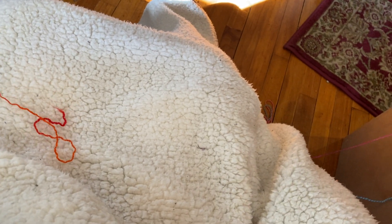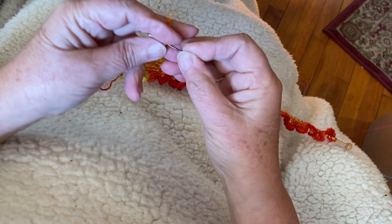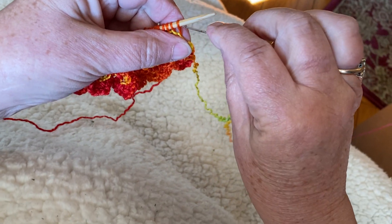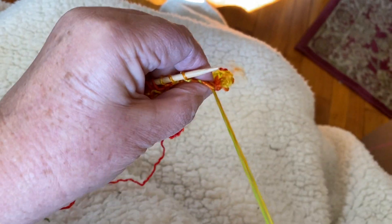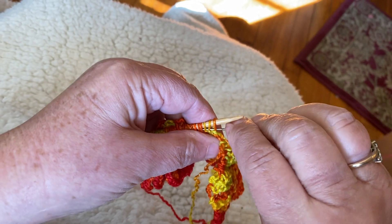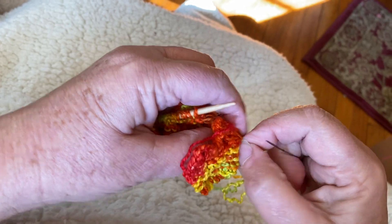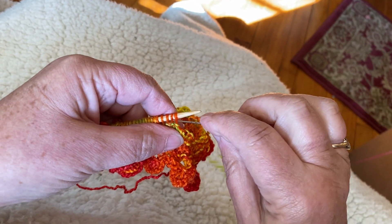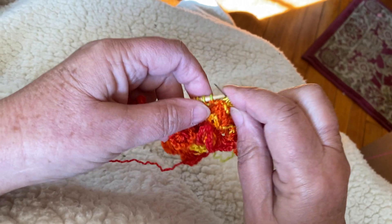I then cut the yarn long. Thread that end through a tapestry needle and begin the flower ending process by slipping those stitches onto the tapestry needle and pulling the yarn through. This will take me just a minute to do. The whole flower from beginning to end only takes about 20 minutes to make.